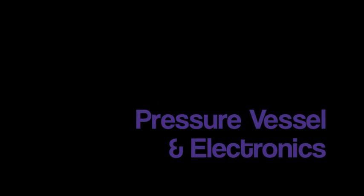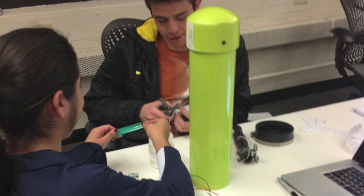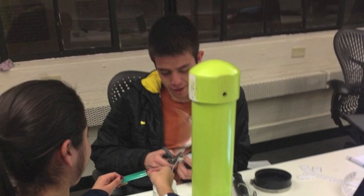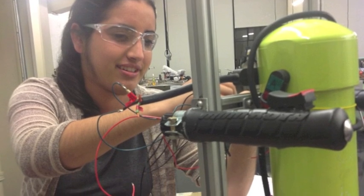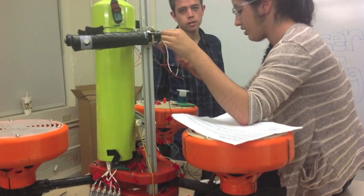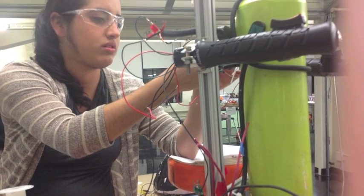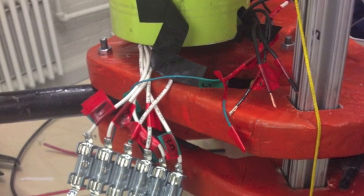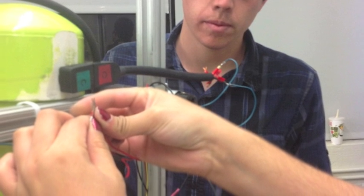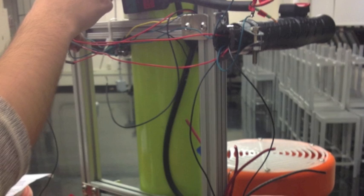For the insides of our pressure vessel — the brains of our ROV — we have four main components: the Arduino, three motor drivers (one for each thruster), fuses, and a battery. The Arduino is the brains; it controls all the speed and the PWM of the thrusters. The motor drivers redirect the voltage from the batteries to the thrusters.